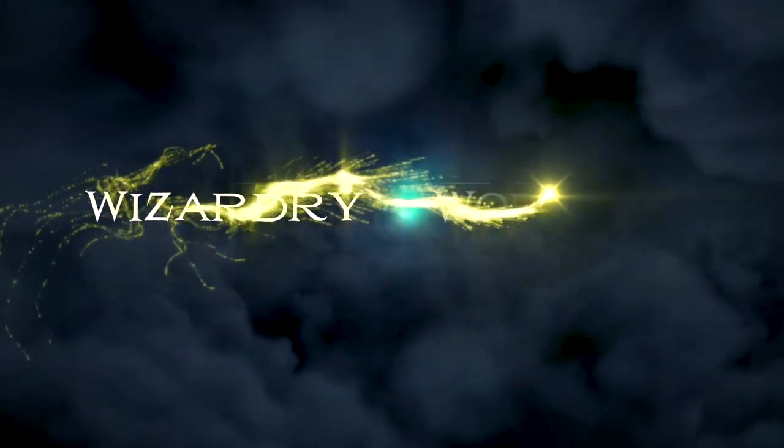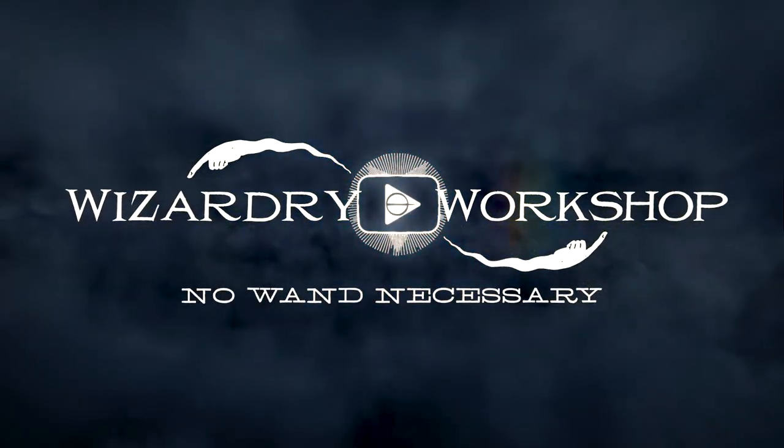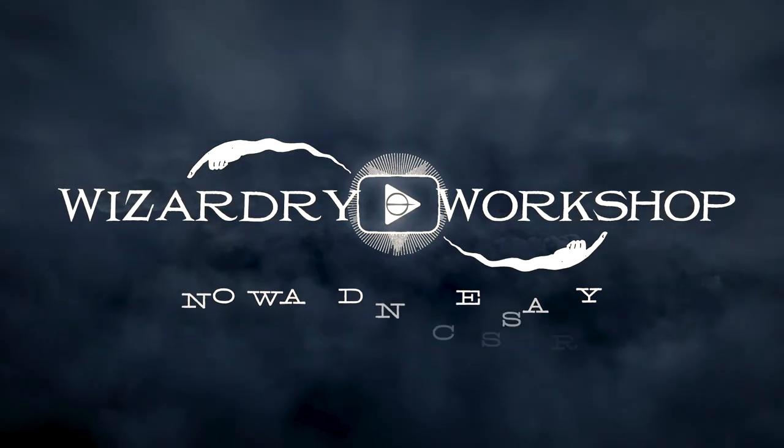Hey everyone, I'm Danny and welcome to Wizardry Workshop. People have been asking me to come out with a set of book covers to fit the Harry Potter books, but do my own DIY versions. So that's what I'm doing.